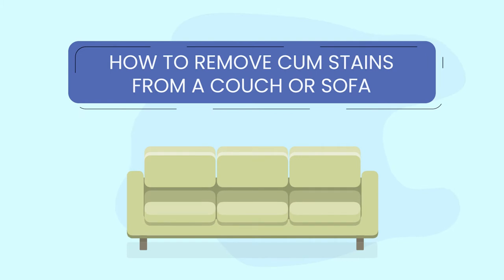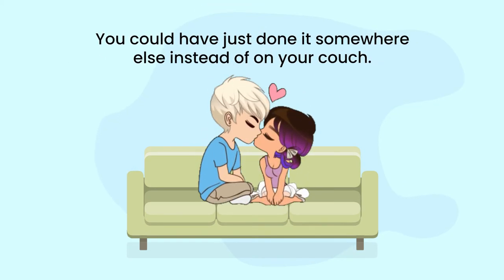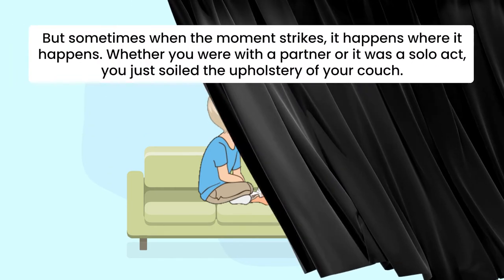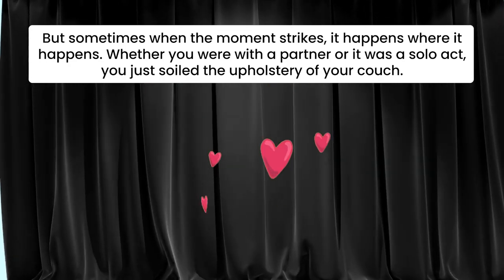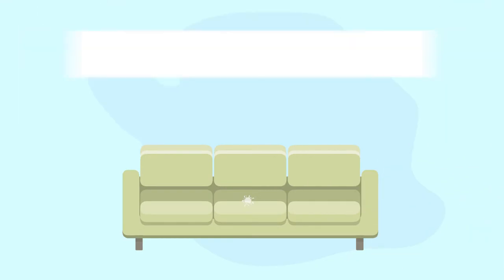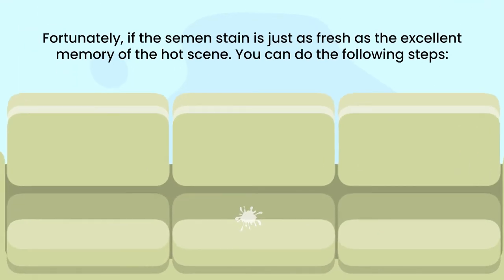How to remove semen stains from a couch or sofa. You could have just done it somewhere else instead of on your couch, but sometimes when the moment strikes, it happens where it happens — whether you were with a partner or it was a solo act. Fortunately, if the semen stain is just as fresh as the excellent memory of the hot scene, you can follow these steps.